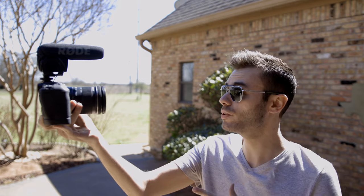Hey guys, welcome back to T-Bone's Tech. Right now I'm filming on the brand new Canon EOS RP and I'm recording 4K at 24 frames a second. The lens I'm using is the Canon EF-S 10-18mm lens, and this is a stabilized lens.